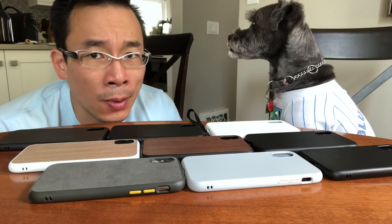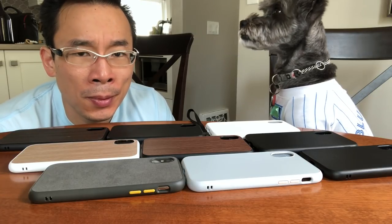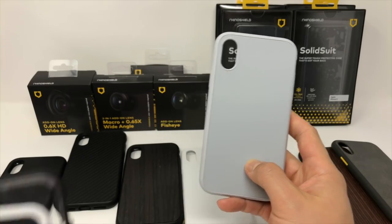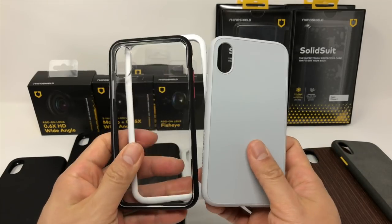Evolutive Labs sent Monty and I so many different Solid Suits I honestly had trouble trying to figure out which one to use every single day. There's one in this group that's my favorite, and as I said before, damn these are nice buttons. When it comes to design, the Solid Suits are quite similar to the Mod and the Crash Guard — in fact the edges of the cases look almost identical.